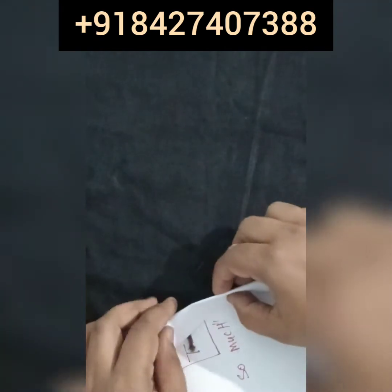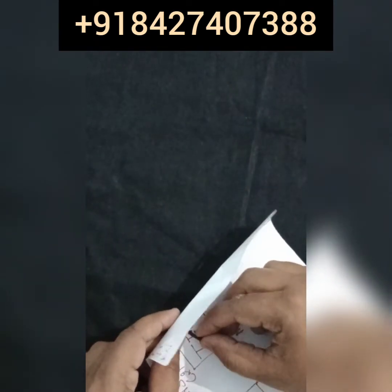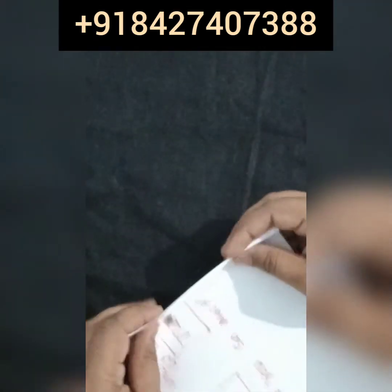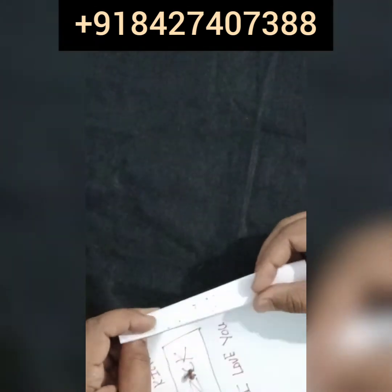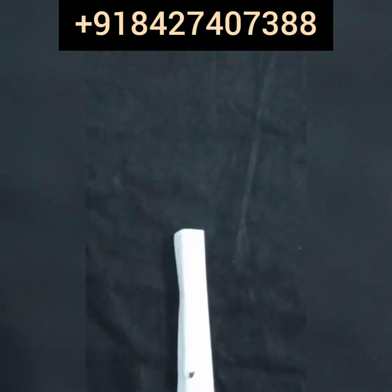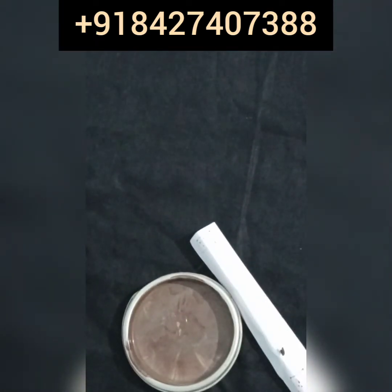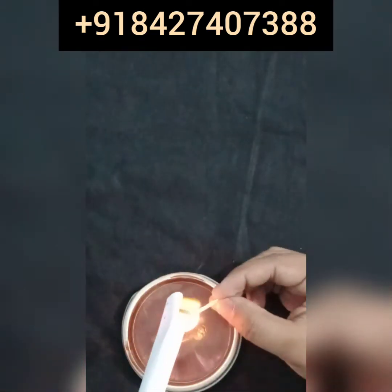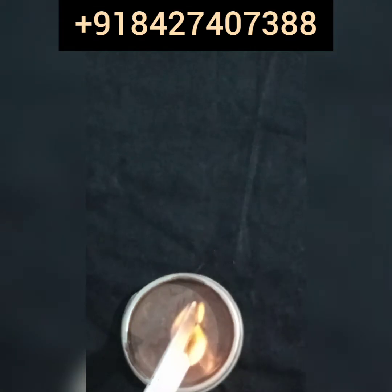After that you have to roll this paper. Keep one thing in mind: the clove should be inside. Then you have to burn this paper gently and slowly — it should not burn all at once, but slowly, like this.